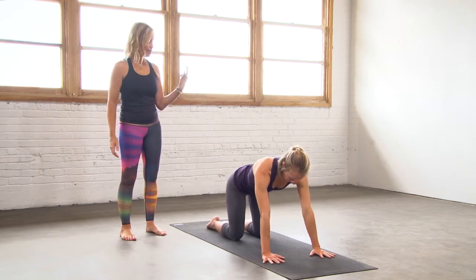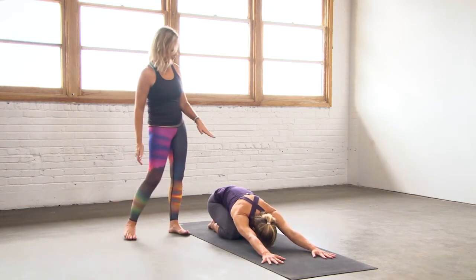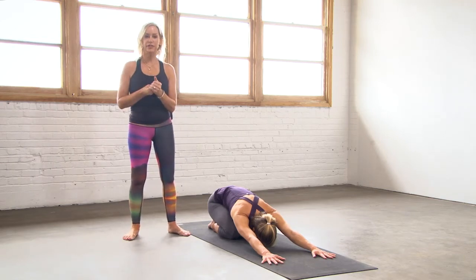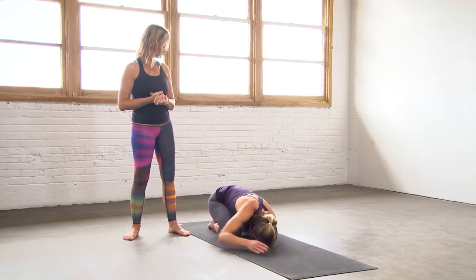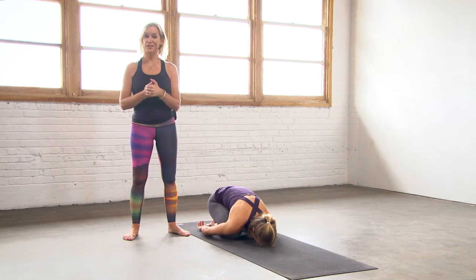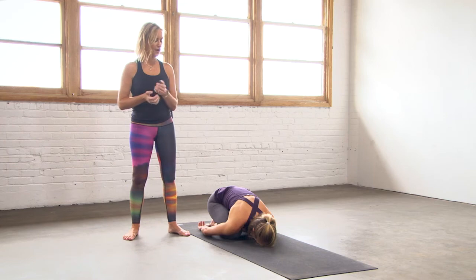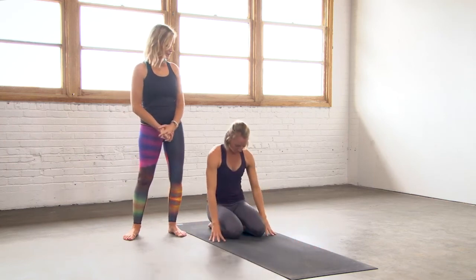Shift it back, hips to the heels — everything else stays the same. This is just going to give a little bit of a different angle for the spine, so depending on how you're feeling at any given time, this might feel a little bit better, a little bit softer. Same thing — arms extended in front or to the side. And that's it for child's pose. Stay as long as you like or go ahead and come on back up to a seated position. Thanks so much for joining us. Namaste.